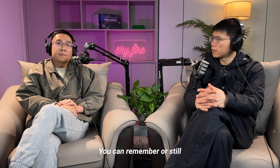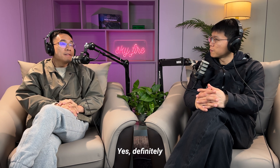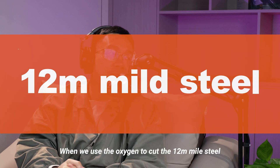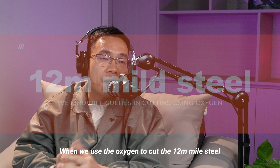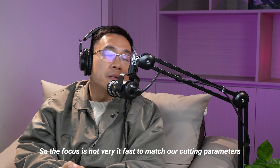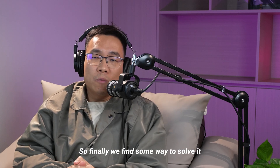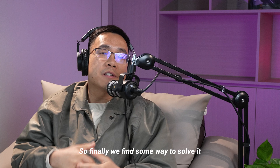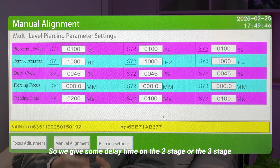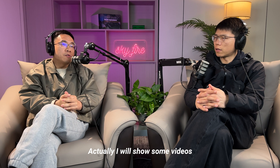Were there any challenges during the process? Definitely. When cutting 12mm mild steel with oxygen, we found a problem with focus delay — the focus wasn't moving fast enough to match our cutting parameters. We found a solution using a three-stage pierce: we added delay time on the second and third stages to make the focus match the cutting requirements, and we handled it.